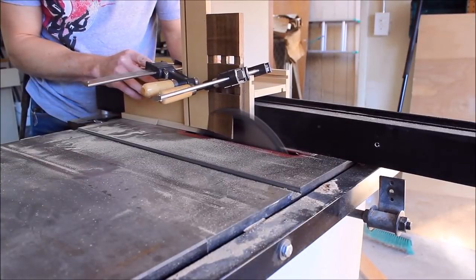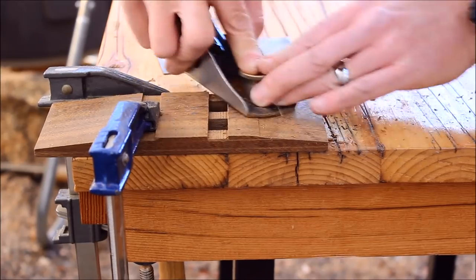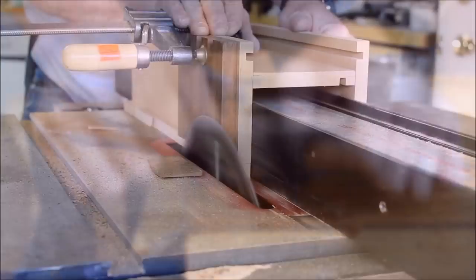The idea for all these bevels came from a video I saw on how Japanese woodworkers disguise the thickness of the wood by adding slight curves with their hand planes. All the bevels are cut at 7 degrees.